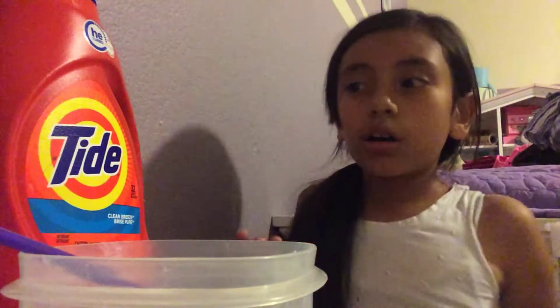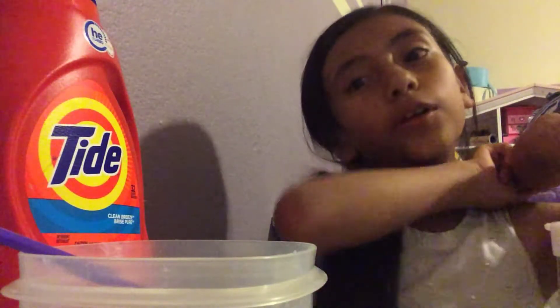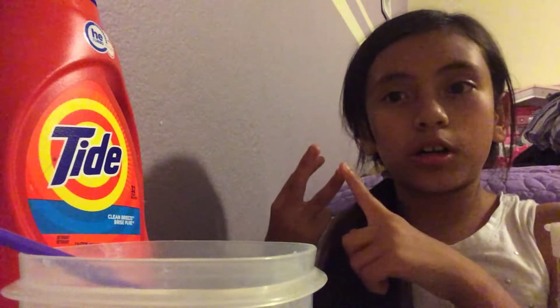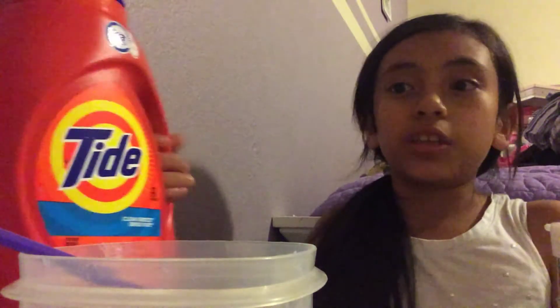Hey guys, what's up! In today's video I'm going to be making jiggly slime. If you don't know how to make jiggly slime, you just need glue, water, and an activator which is borax water or Tide. I'm using Tide because I ran out of borax recently, and I'm going to be coloring this.